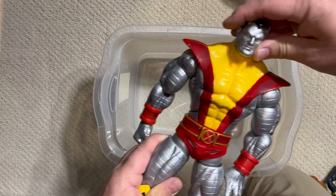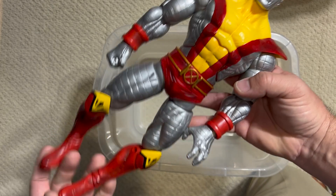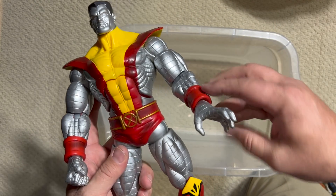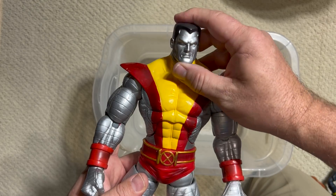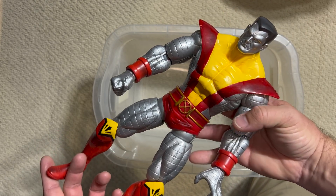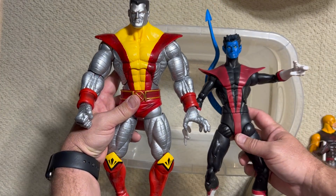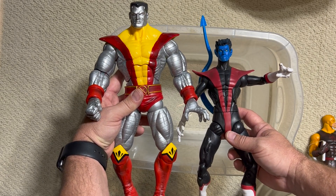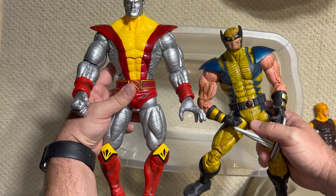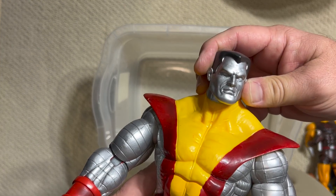And another unique sculpt for this line — boy, did they go all out. Look at how terrific this Colossus is. This is a great classic Colossus in the look made famous in the early issues of Uncanny X-Men, the new X-Men. Just a really good look for him, and he is mammoth. Here is Nightcrawler, and you can see Colossus towers over him as he should — which means he's really going to tower over the little six-inch figures. They are absolutely ready to throw down a fastball special together with this amazing Colossus figure.